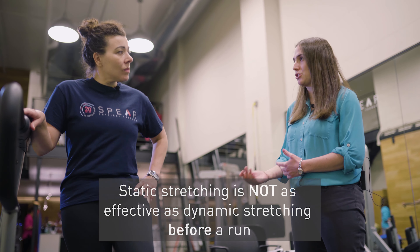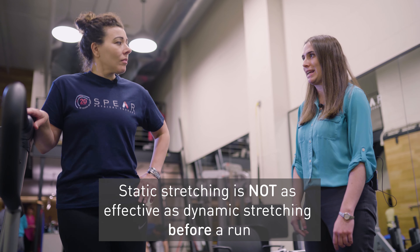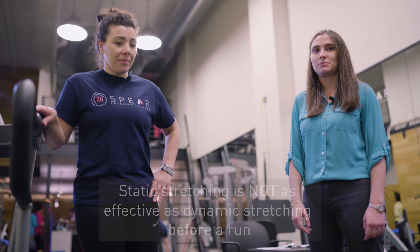I'm going to show everyone a quick dynamic warm-up. Warm-ups are really important to do before any run, and it's important to get your body ready to go into a run no matter how far that is.